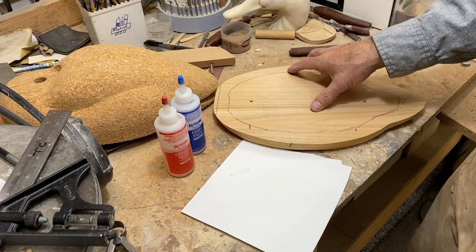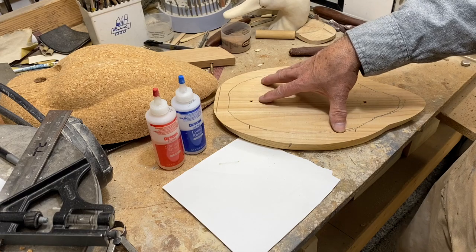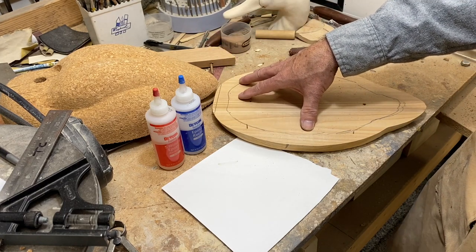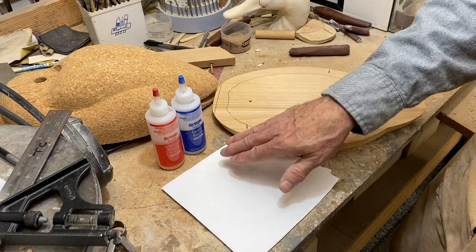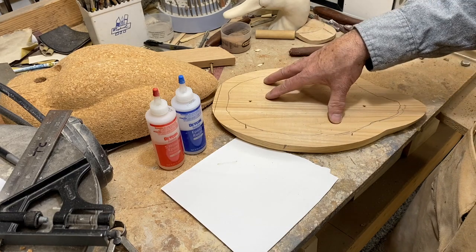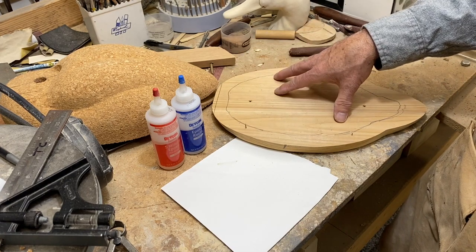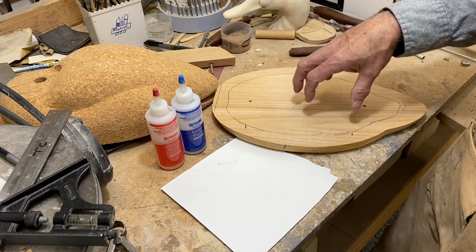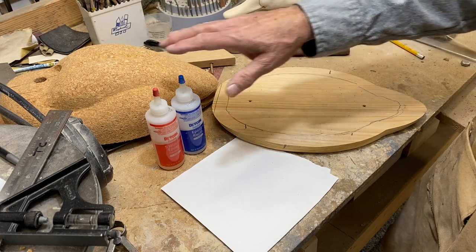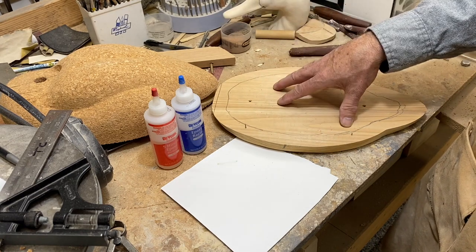A little disclaimer as I move into sealing up this decoy: I'm going to use Devcon two-part five-minute epoxy to glue my halves together. There may be better choices for hunting decoys — there's a lot of passion around the adhesives you should use. I've seen people use West Systems, which is a good waterproof epoxy system. I've also seen gorilla glue in combination with waterproof Titebond wood glue as another good option. I'm just telling you I'm going to use Devcon, and I do know people that use five-minute epoxy on their cork decoys on a regular basis and have had great success with it.